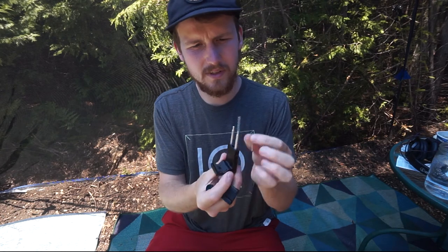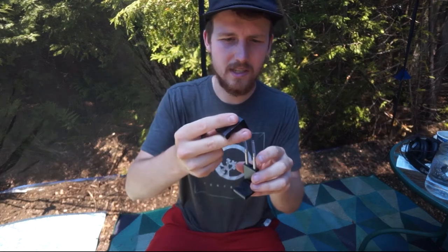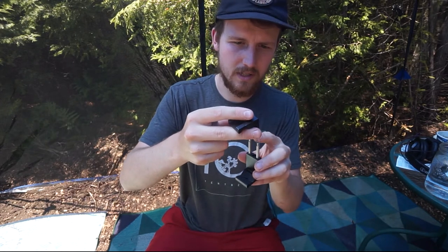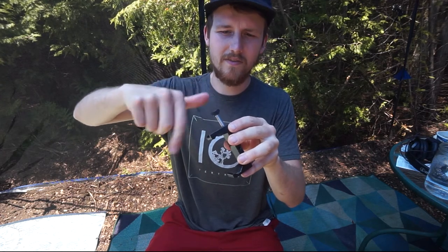I found the other spring, don't worry guys. So to put it back together — you're never really going to need to do this, this thing is sound in its build. Just hold it down, machine screw it — it's very simple mechanics, very simple.